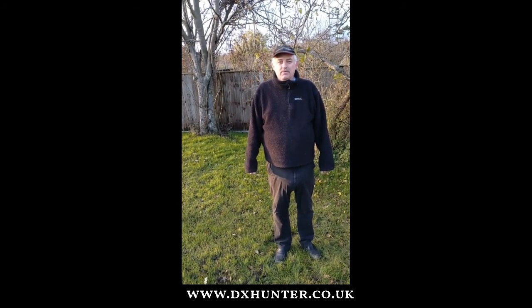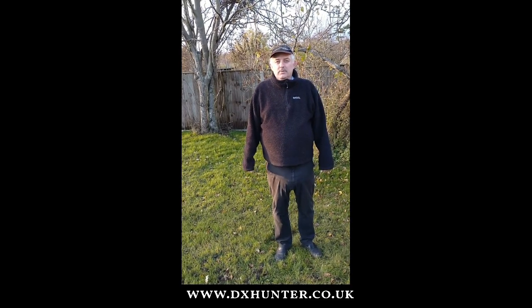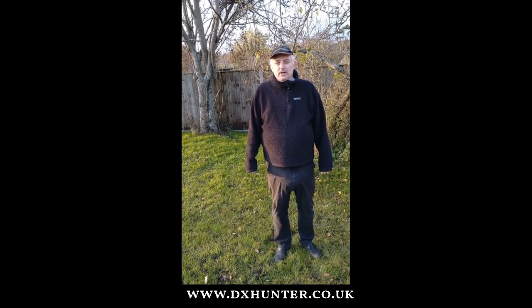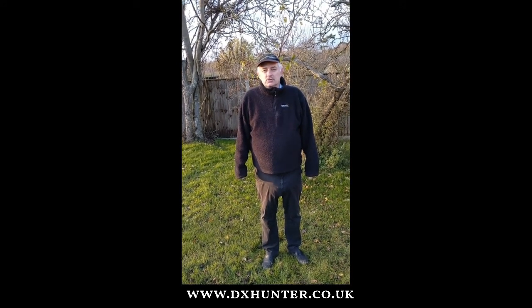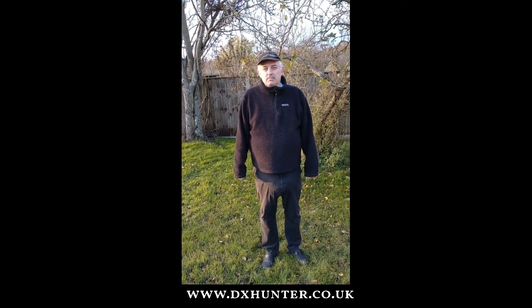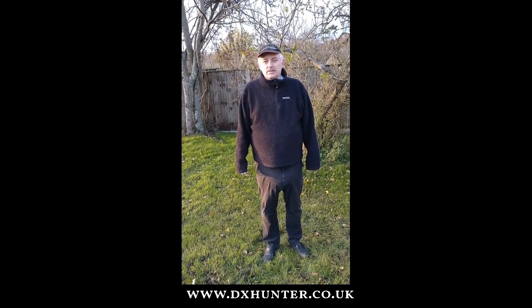Good afternoon everyone, this is Andrew here, Michael Zero Alpha Bravo Golf, www.dxhunter.co.uk. This afternoon we will be looking at the Palomar Engineers 9 to 1 unun from the United States. We will be looking at the construction and the installation at my QTH. In the following video we shall be testing it on the air and live streaming to YouTube. So let's have a look at the unun itself.